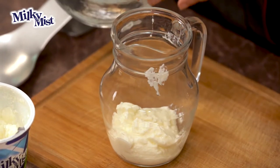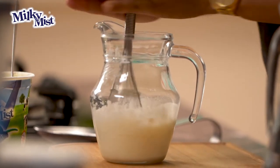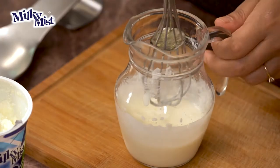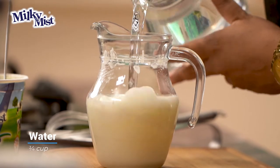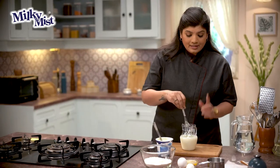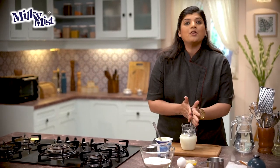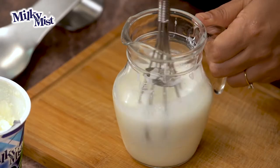To the curd, I'm going to add some water. Now that we've whisked this up and there aren't any lumps, all we have to do is add some more water. This buttermilk doesn't need anything — no salt, no chaat masala, no cumin powder — because we're going to use it to make the pancakes. So buttermilk is ready.